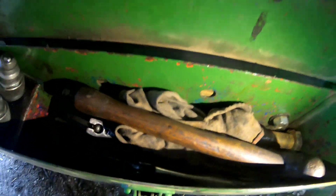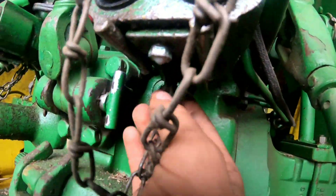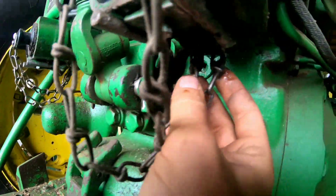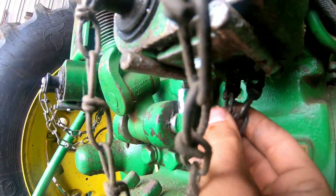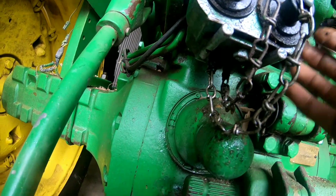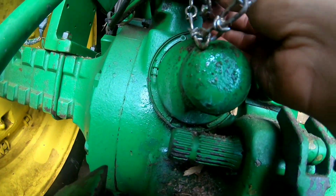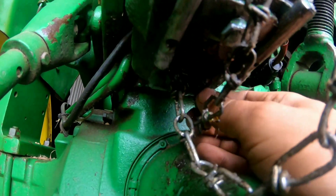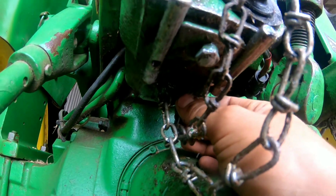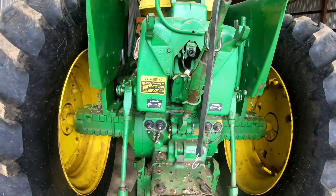I'm gonna get back to looking. This is what it's supposed to look like - you see I have the chain hooked to this little guy here, and it doesn't let it come off. I had to buy another cap because this one got lost. Put the same thing over here - it's got the little chain that it hooks to. I don't know if I really want to open another pack.